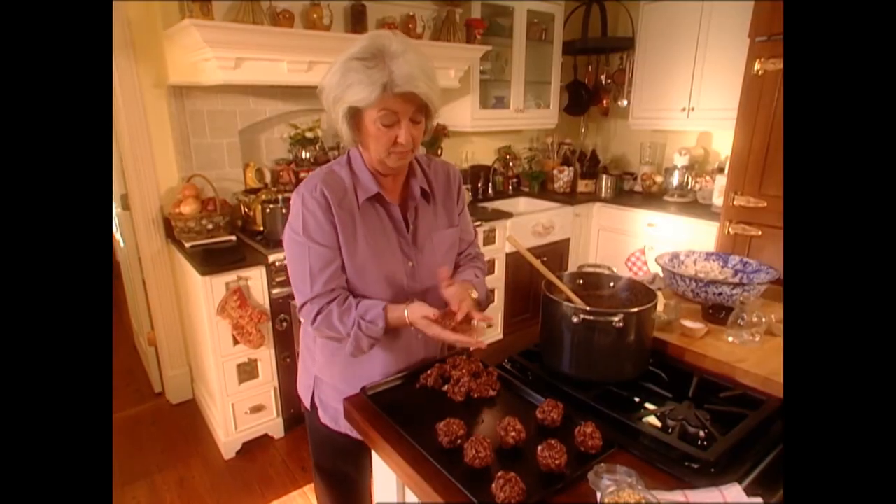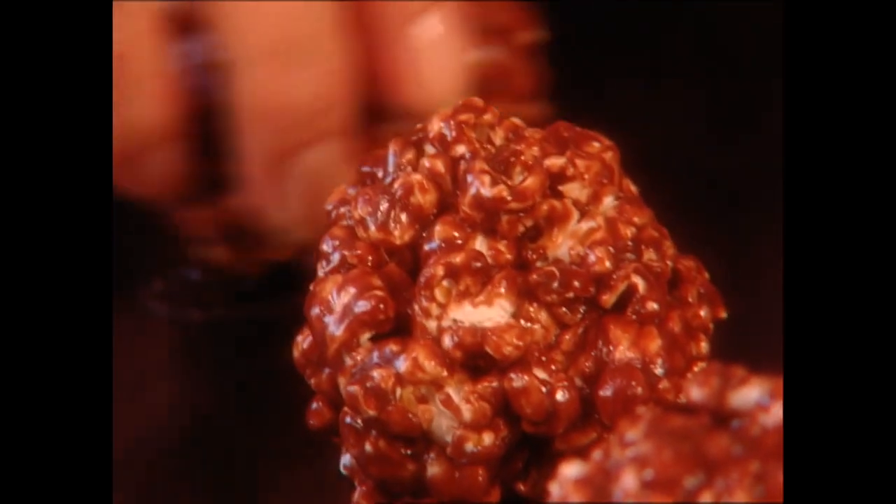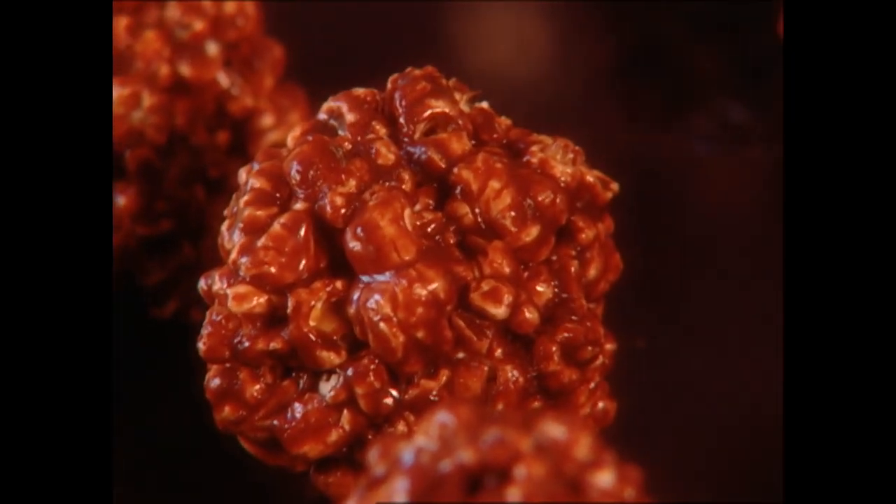These are actually fun to do. And after they cool off, the children can help — they'd have a ball doing it. And that's it. They're ready for the movie. Well, I've got all of our snacks ready. All I have to do now is get changed, and then we're off to the movie.